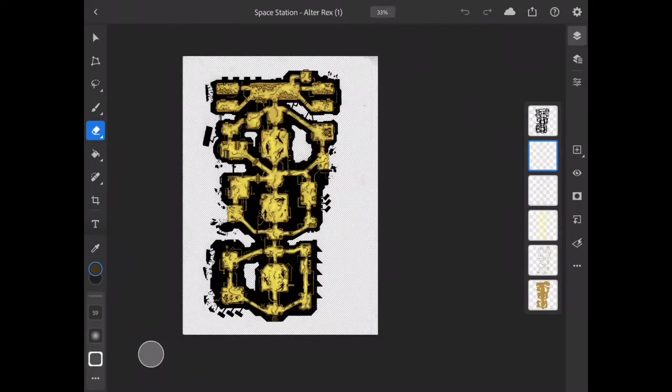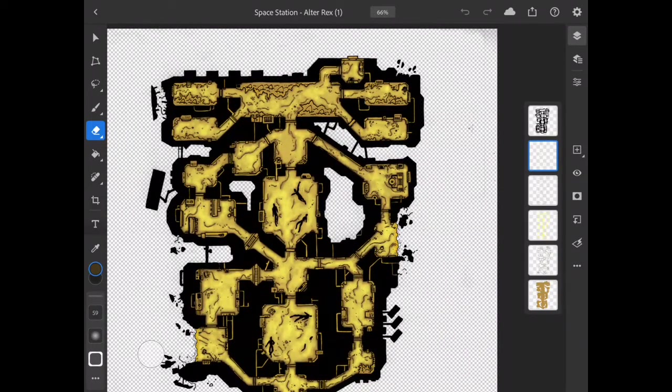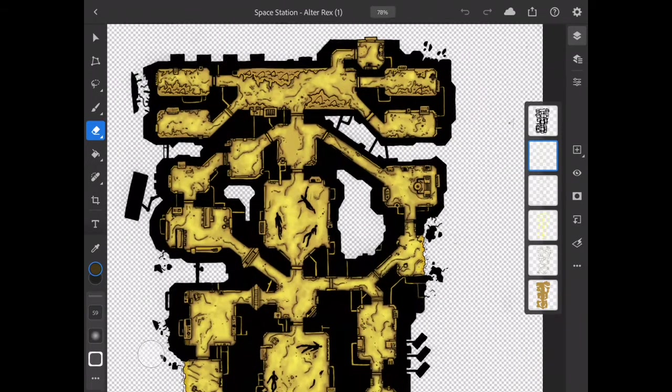Hey guys, welcome to another video. My name's Toby and this is part of a new series called Current Projects, where I talk about the things I'm working on at the moment. Today we're going to have a look at a map that's part of a large — probably the largest — project I've worked on, called Where Humans Don't Belong. It's a sci-fi board game with a series of tiles, and I'm designing the maps for those tiles upon which the players will explore. This is the space station Auto Rex.